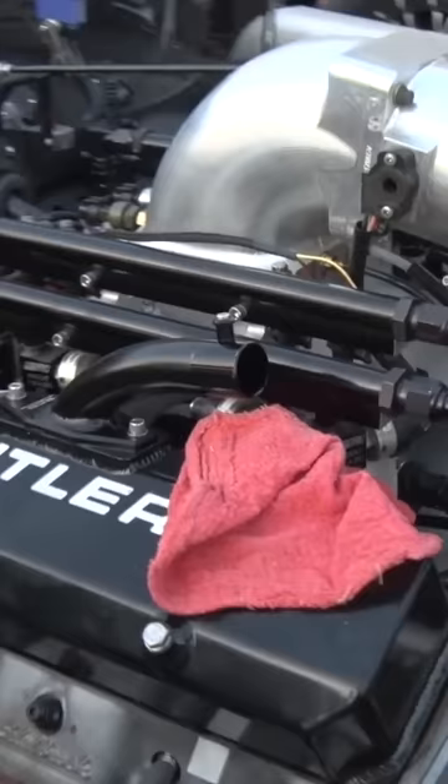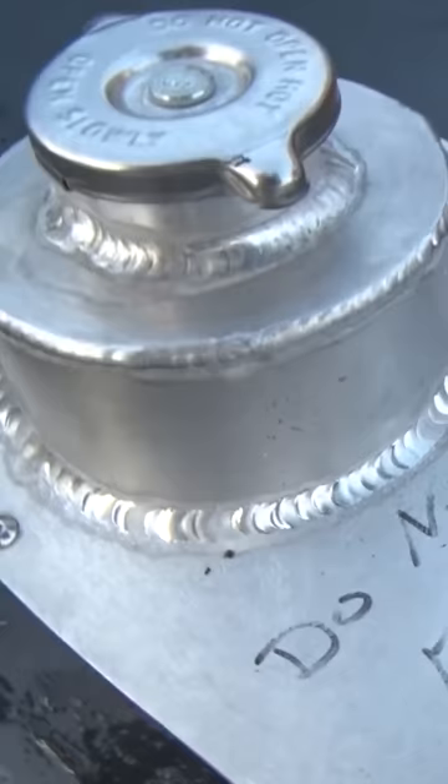It's a 482 cubic inch traditional Pontiac motor — not a big block Chevrolet with Pontiac valve covers. It's a real old-school Pontiac motor with Edelbrock Performer RPM cylinder heads.